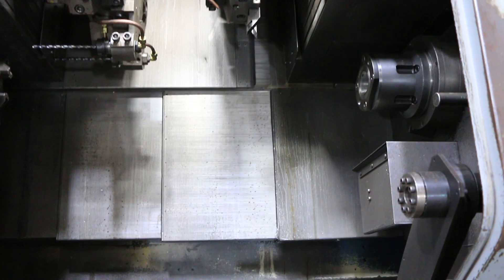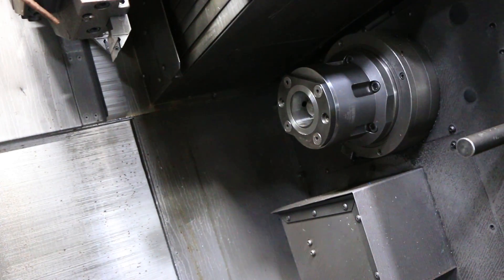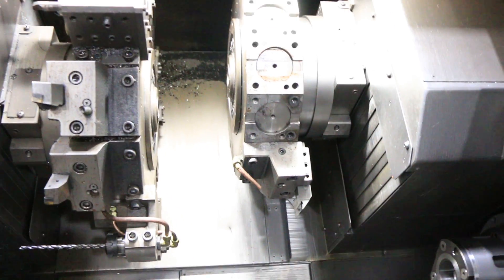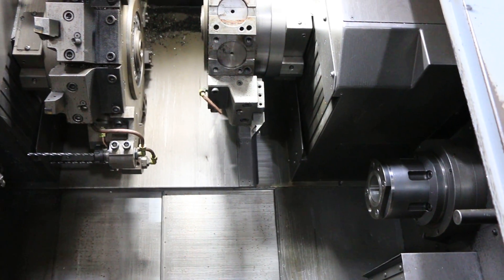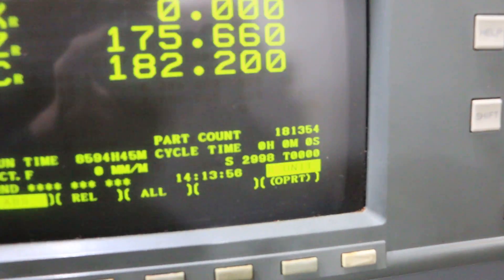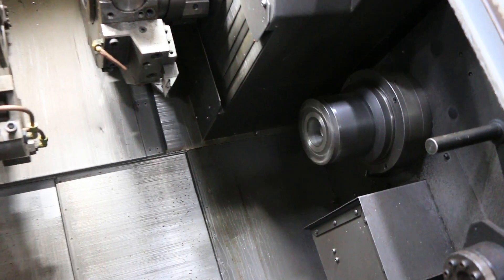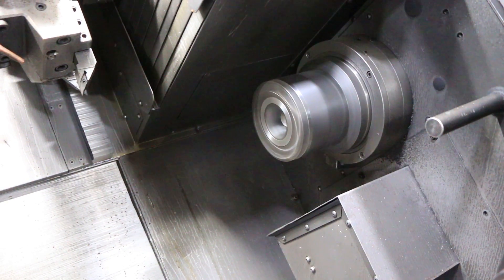We'll jog the axes around. That's your C-axis on your sub spindle. We'll do the live tooling on your right turret — that's about 500 RPM, that's 1500, that's 3000. And on the sub spindle: that's 500 RPM, that's 1500, that's 2500.